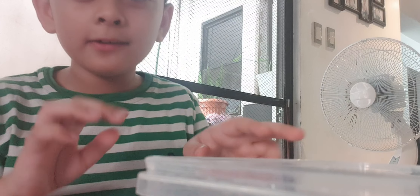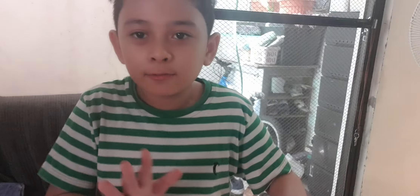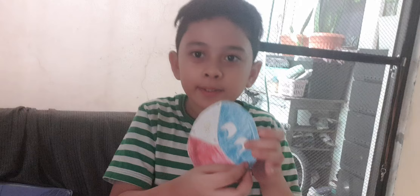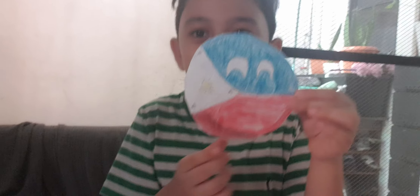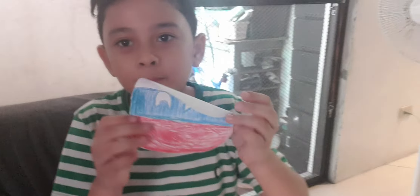Hi guys, today we're gonna be reviewing my country balls made of paper. We're gonna start from the first one I made to the last one I made. The first one I made was the Philippines, and I made this a while ago. And then next we have Russia.